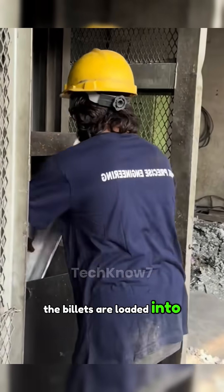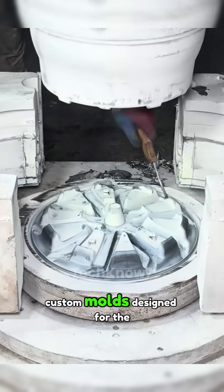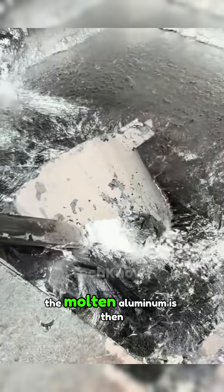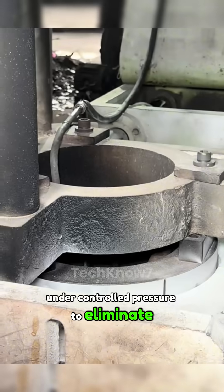The billets are loaded into a 1200-degree Fahrenheit industrial furnace until they liquefy. Meanwhile, custom molds designed for the wheel's exact dimensions are preheated to prevent imperfections. The molten aluminum is then poured into the mold under controlled pressure to eliminate air bubbles.